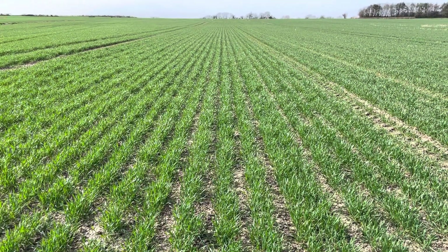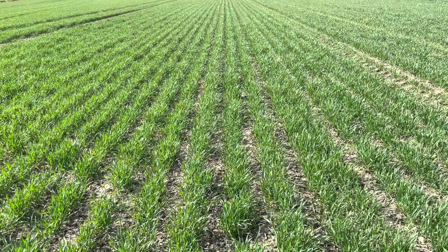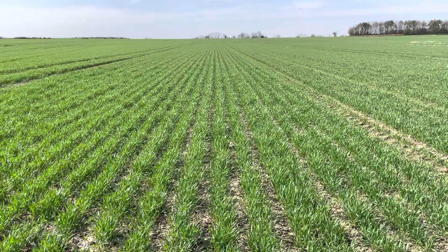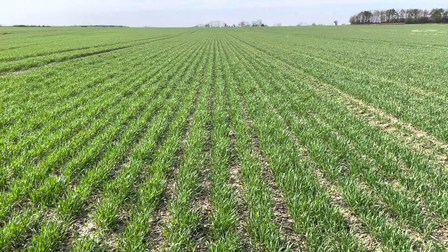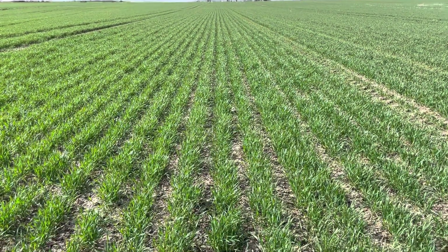This is a follow-up on our catch crop trial. We're on the farm standard here, so this has been straw harrowed four times. It's a very quick and economical operation, around a litre of fuel a hectare, and we're doing 15 metres wide with a speed of about 18 kilometres an hour.